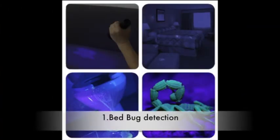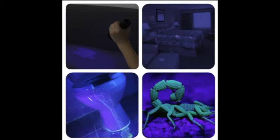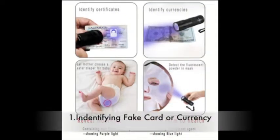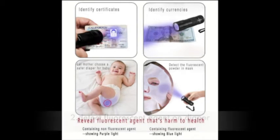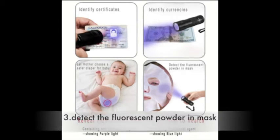Introducing the Vansky UV Flashlight Blacklight with 51 LEDs that are ultraviolet for pet urine detection. This flashlight is also great for detecting bed bugs, bathroom stains, and scorpions.